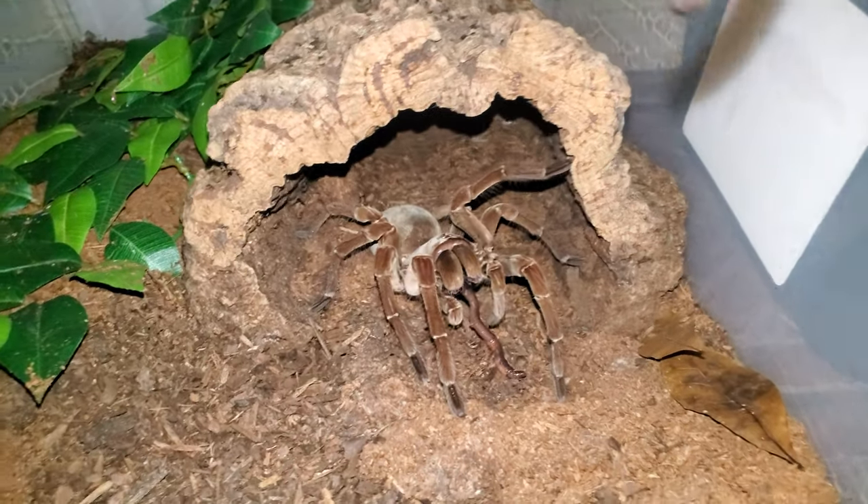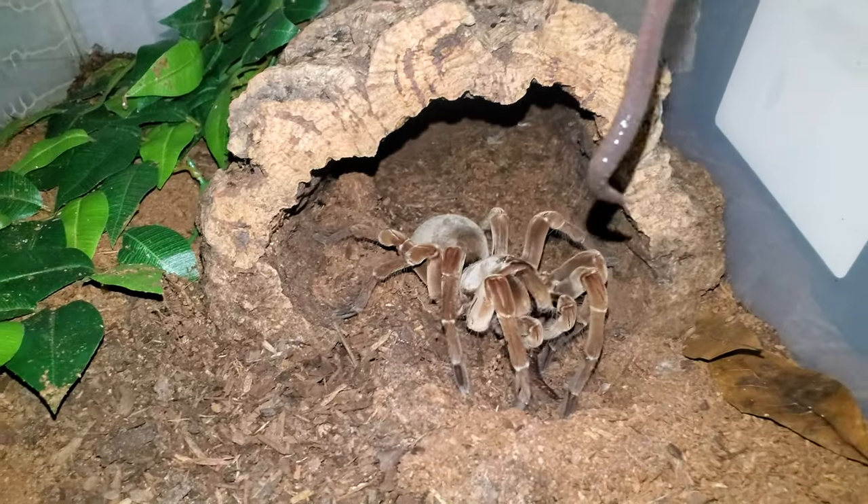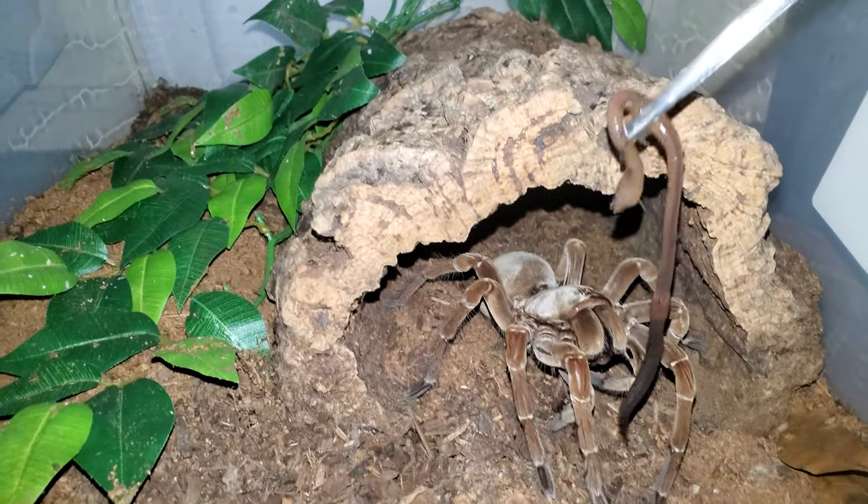Alright, this is my Therophosis Dermy. She just took down one worm. I'm gonna try to give her another one here.